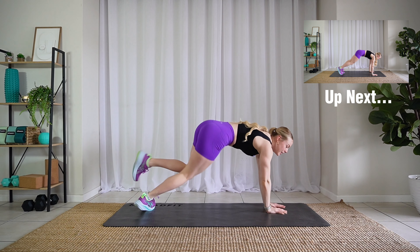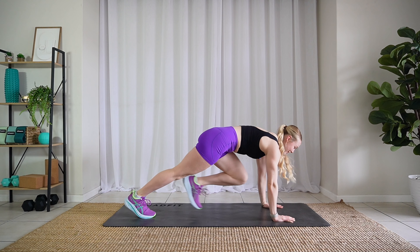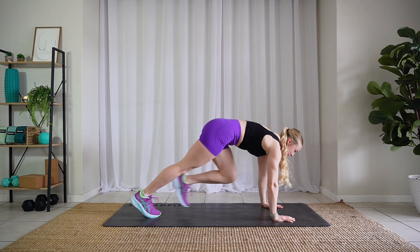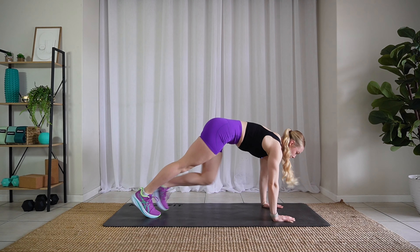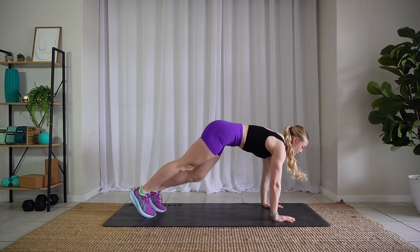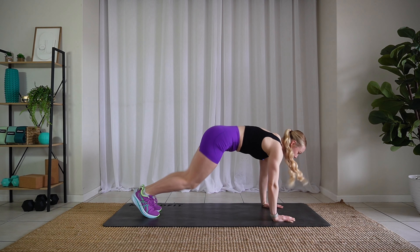We're gonna flip around. Okay, listen — we're gonna tuck, jack and climb. Keep it going.